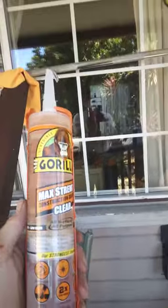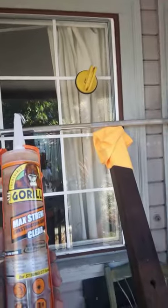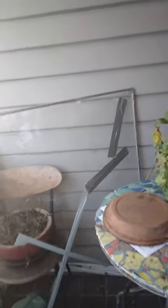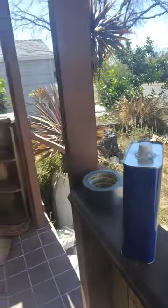I have installed the window with the Gorilla Glue. I took the old window out after I defeated the glue bond. I used acetone to scrub the vinyl surface perfectly clean.